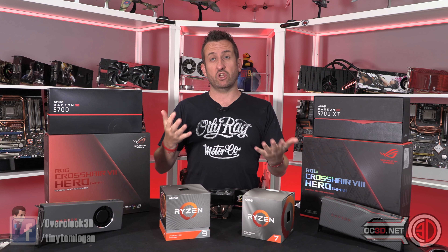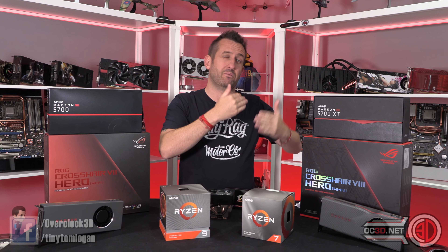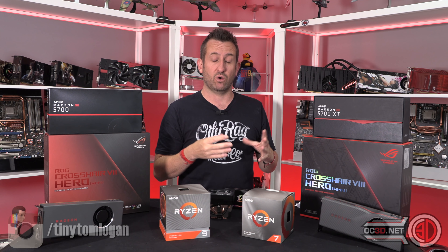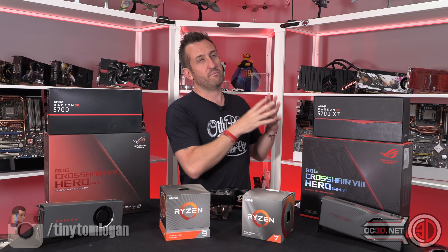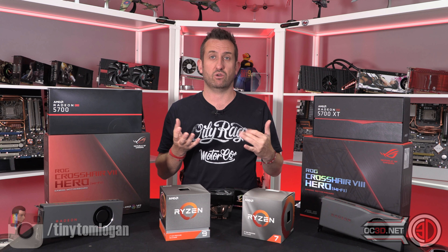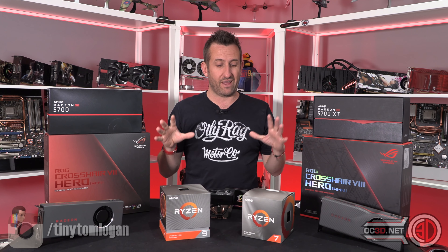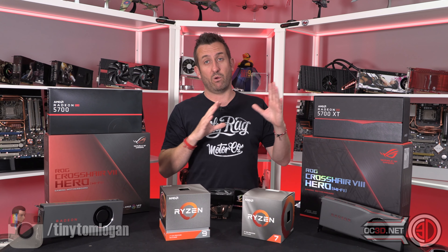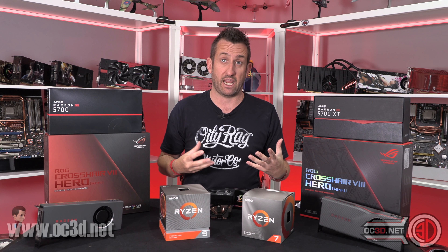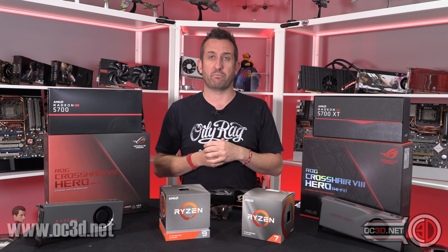We already know in September there's going to be the 3950X with 16 cores, so manufacturers have already shifted to supercharging the VRMs to make sure there are no temperature issues. The amount and quality of VRMs on boards have gone through the roof — and so have the prices.